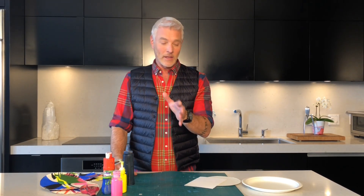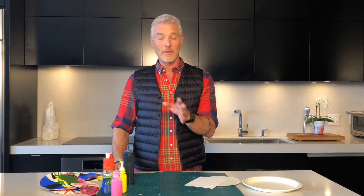Hey everybody, how you doing? For the past few weeks I've been trying to bring you some fun, really easy, creative ideas that you can do at home with yourself or with your kids. This one I found online and I think it's just fantastic. It is probably the easiest project and you don't have to be creative in any way — I think it's a project for all ages.